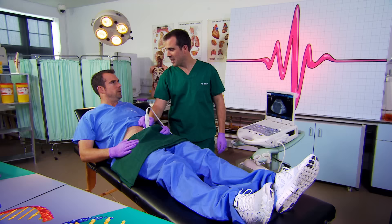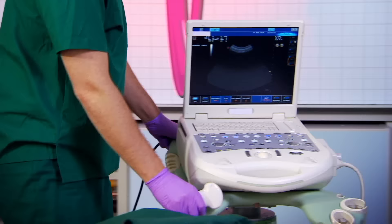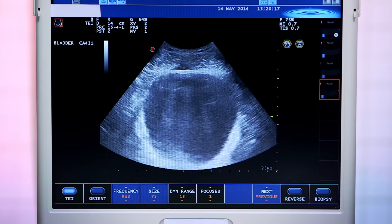All right, go ahead then. What, here in the lab? Just this once, on one occasion, you're allowed to pee in the lab, Chris. I think I'd better because I don't think I'm going to make it to the toilet. I'm going to hold the ultrasound scanner against my bladder while I'm weeing so you can see it shrinking as I go to the loo.